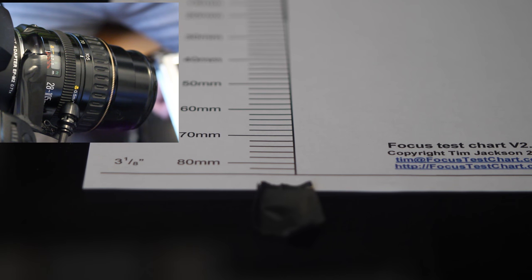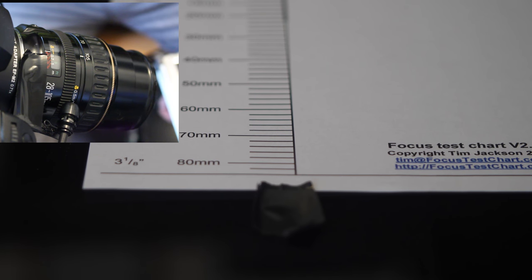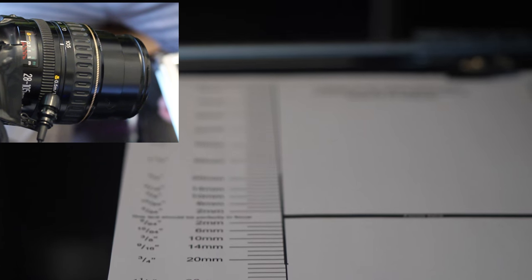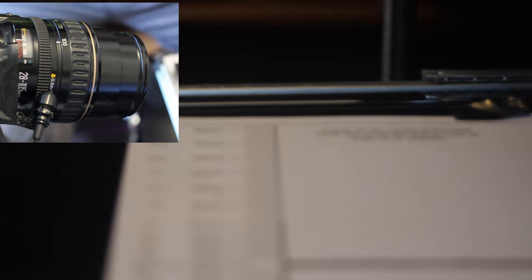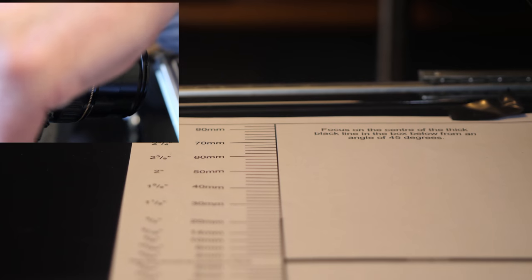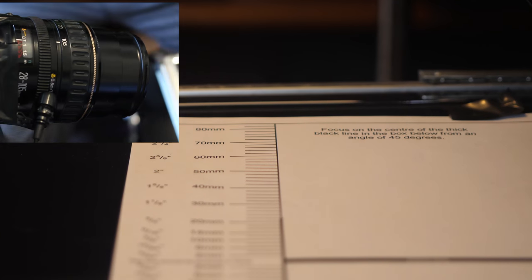So let's have a look at the charts. This is 4K 8-bit 25p at 180 degrees — now changing to 150-degree shutter: 4K 25p, 150-degree shutter.